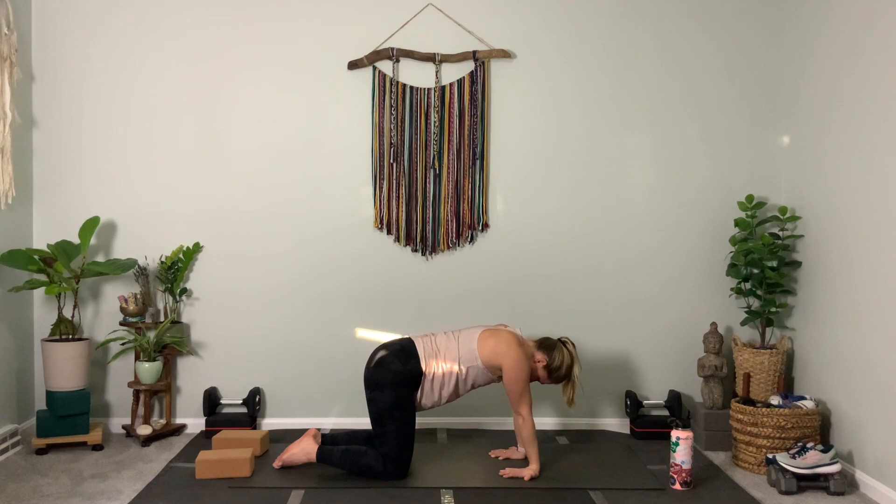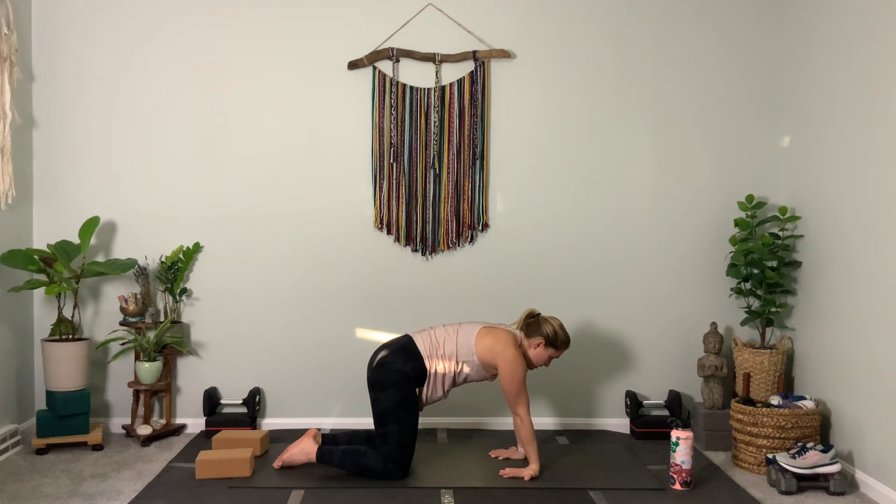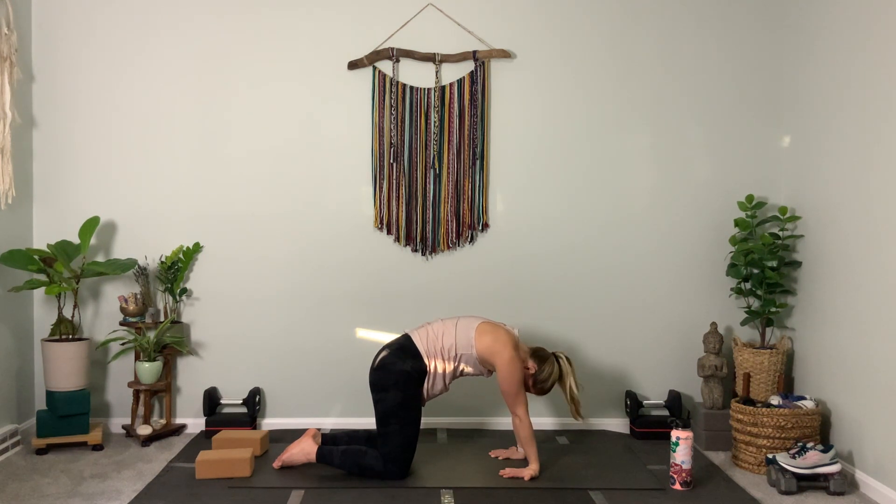Then tuck your chin and round the spine — push up through the lower back as much as possible. Let's repeat: inhale to cow, stick out the booty, lift the heart. Exhale to cat — round the spine, drive the hands down into the ground.